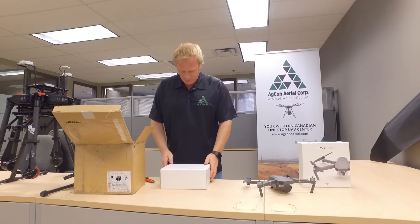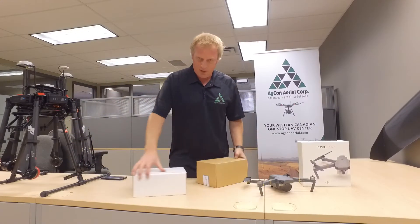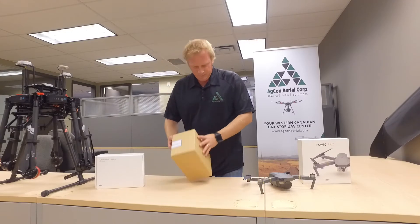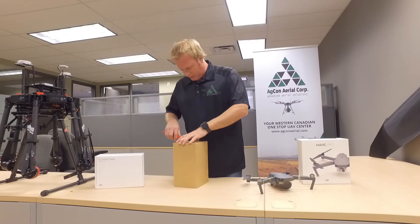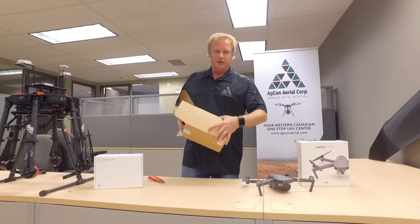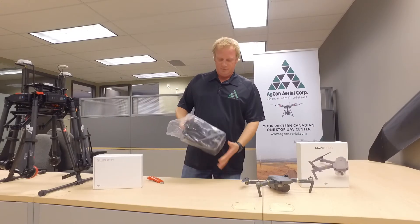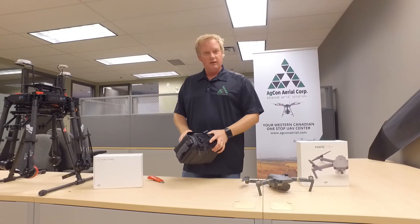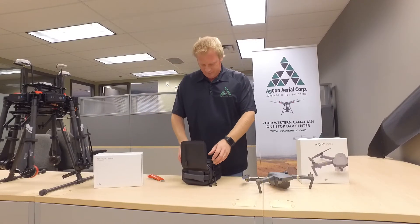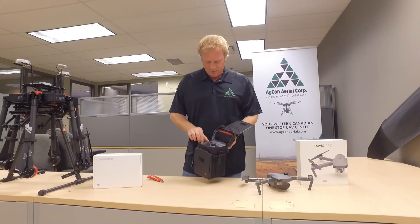And then we have the bag. I'm assuming it is the carry bag — Fly More Combo. Everything looks in good shape. Can't wait to get it out. I know there's been some stuff on the internet about people crashing them. We will go through all the calibrations — we'll even do an IMU calibration and make sure we don't have any issues. There's the bag. Very nice looking bag, can hold everything all in one. Shoulder strap.